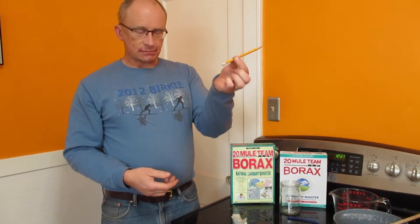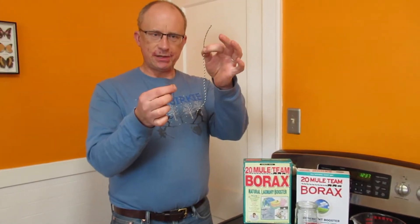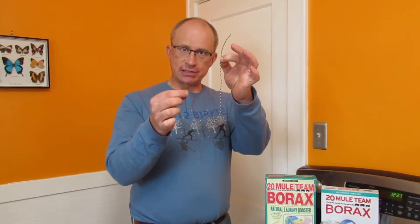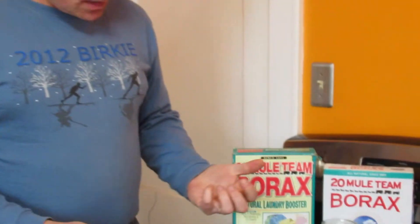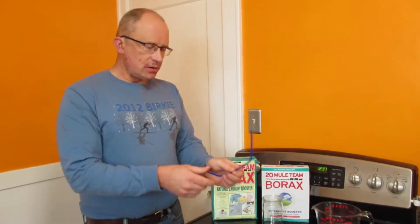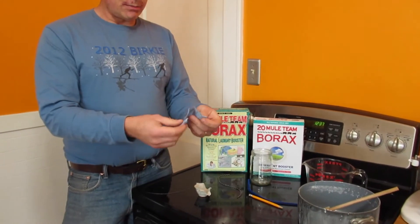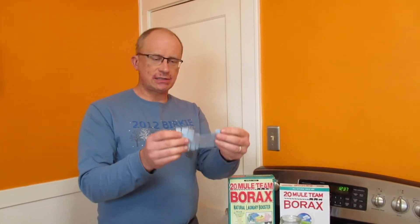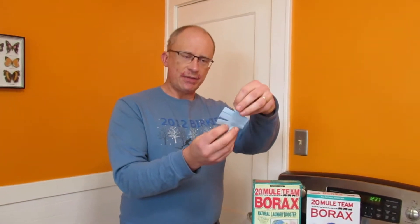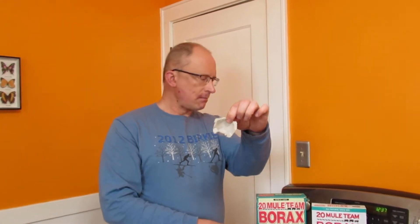We're going to need a pencil and then either a piece of wire or a short piece of string, because that's what our crystal is going to be suspended by. We also need something for the crystal to grow on — we call that an armature. You can use a pipe cleaner, those work really well. I'm going to make something out of a paper towel with fringe-cut edges, and I'm also going to try using part of a cardboard egg carton.